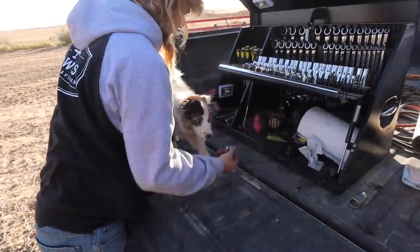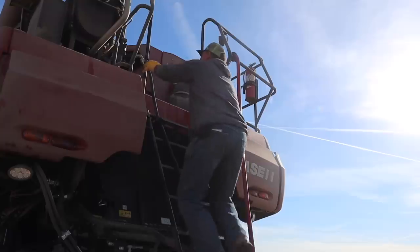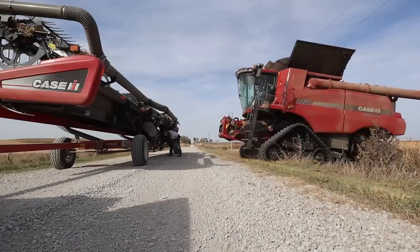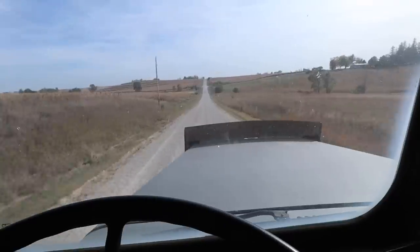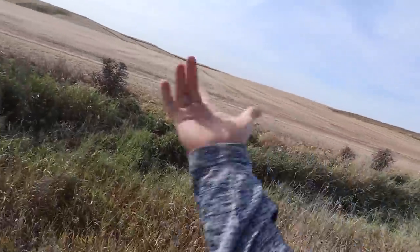Maverick! Did you want to say good morning to everybody? Welcome to the Hanson Farm, ladies and gentlemen. The Striped Field, a.k.a. the Field West of Dad's, is now done.